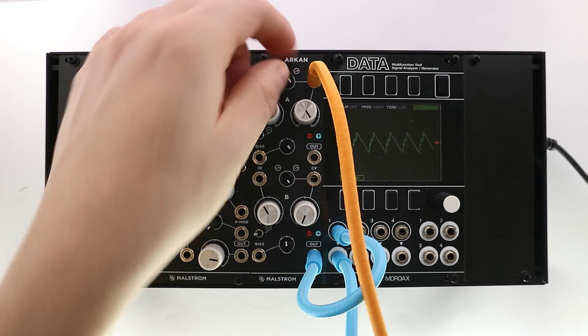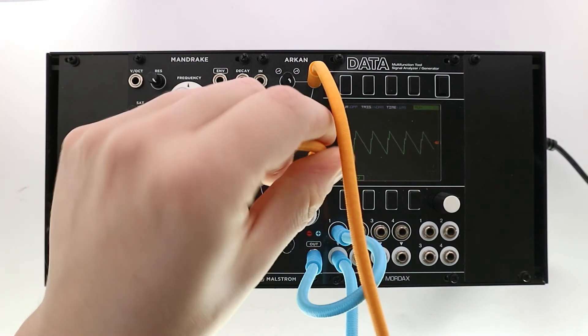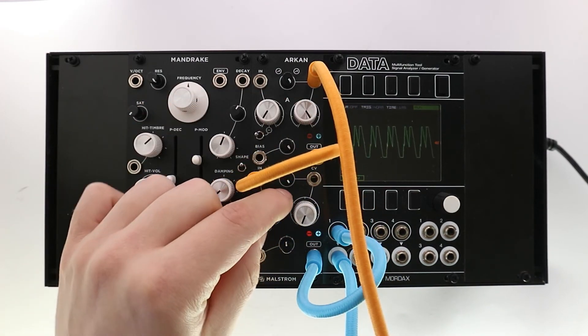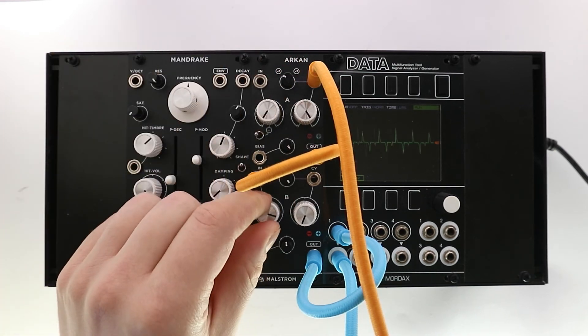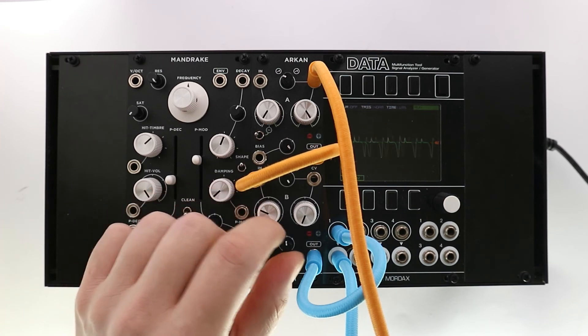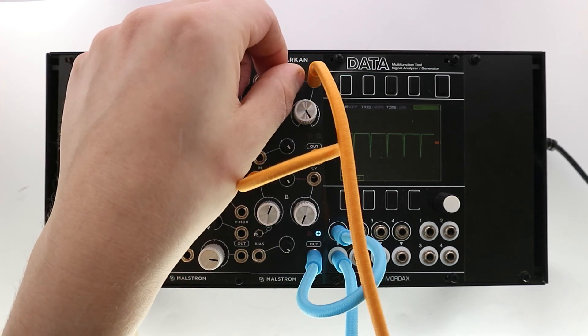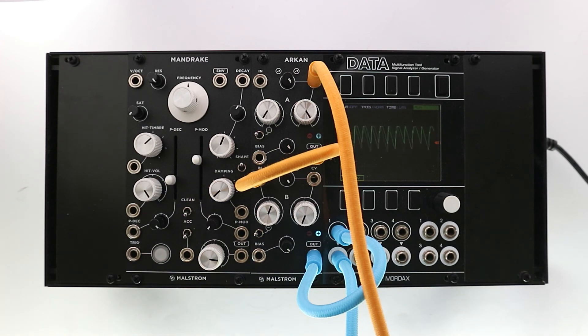We can then send the output of channel A to the input of channel B and add symmetrical or asymmetrical distortion. Or we can mix in more signals.